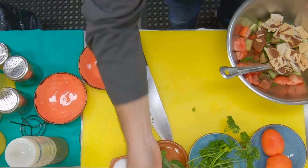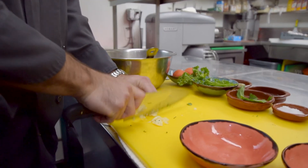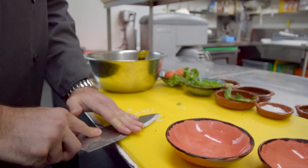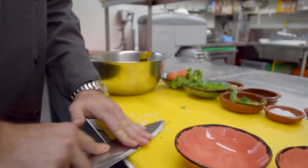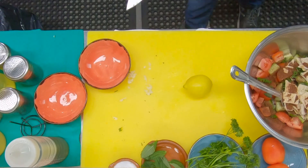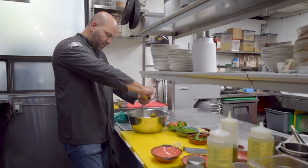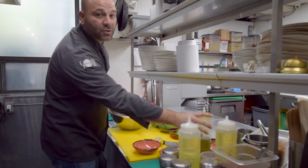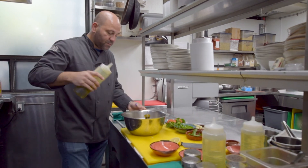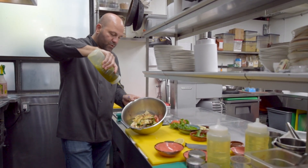Next, just a little bit of garlic — I'll chop it up and mash it to get all the oils out. Just a little bit. Now, fresh lemon juice. And definitely extra virgin olive oil — Italian, Greek, whichever you like. Just make sure it's nice extra virgin olive oil.